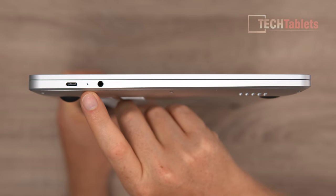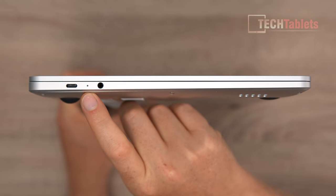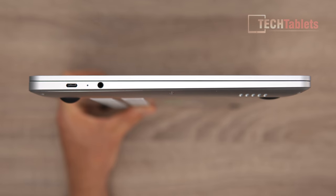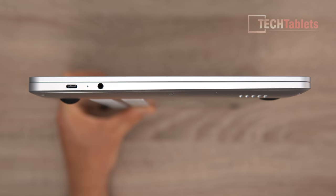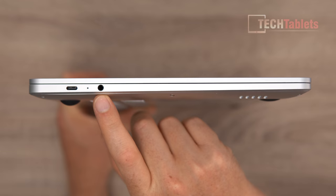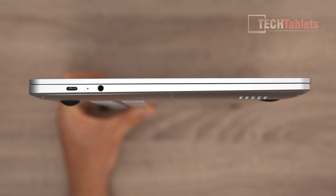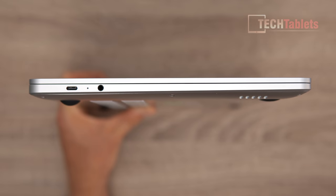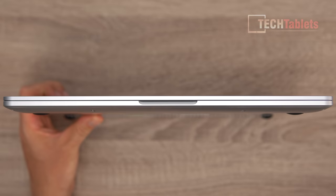On the left is the main charging port with a status LED — flashing during charging, green when fully charged. Charging time is just under two hours, which is quite fast. There's also a 3.5mm headphone jack with mic support and very good audio output quality. Note that the secondary Type-C port on the left cannot output any display signal.